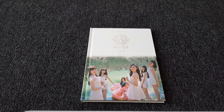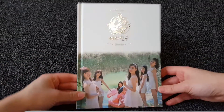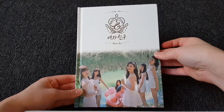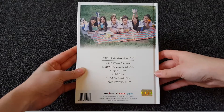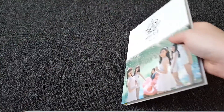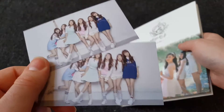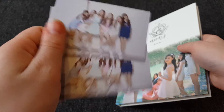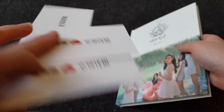Hi, so I'll be unboxing GFriend's FlowerBot, the one with Magusta 2. This is the front and back. KTown4U gave me a ton of these — like three copies that are all the same, just freebies.